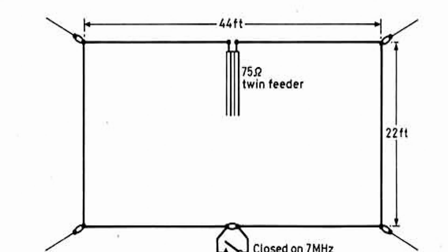The feed impedance of a loop is pretty low, but I would suggest if you can do an experiment with this antenna, go for a 4:1 balun and you'll probably get quite good results. Feed it with 52 ohm coax cable.